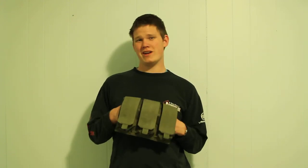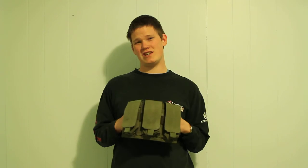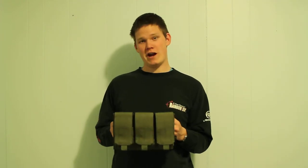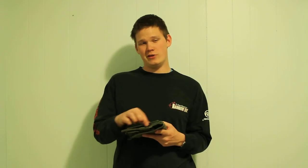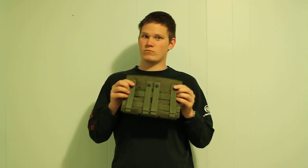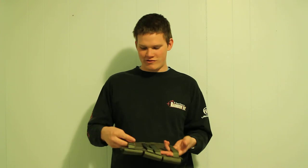Hey guys, this is David from the Nord Battle Group. We're doing another airsoft gear review — this time it's product number 219, the Fly Molly Triple M16 Mag Pouch. It is made out of a thousand denier Cordura, and pretty much every single part of it is doubled-up Cordura, which adds to its durability quite a bit. It's held on by four MOLLE straps, so it'll hold the weight for sure.